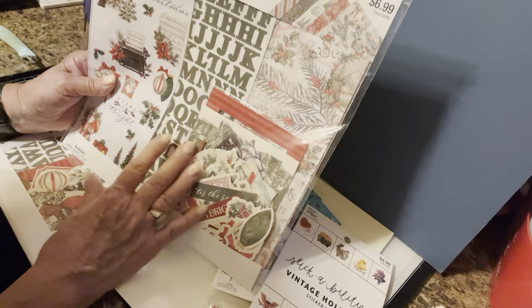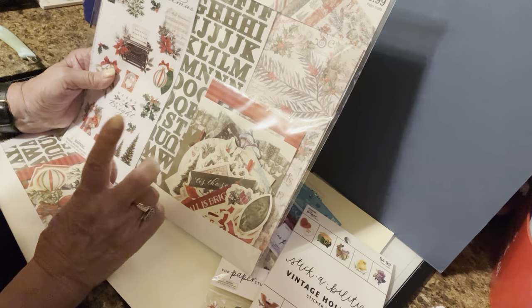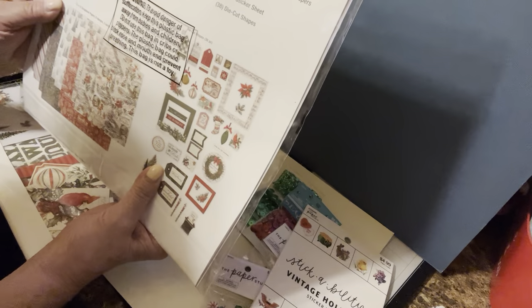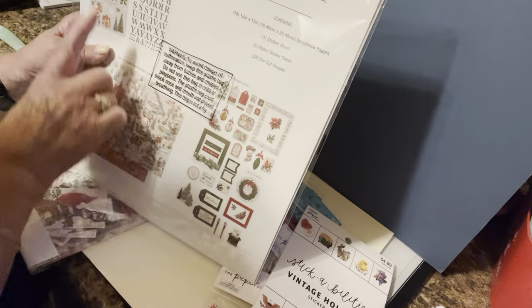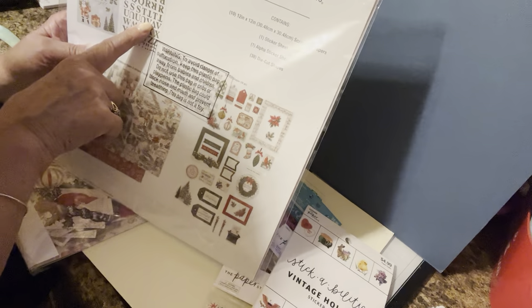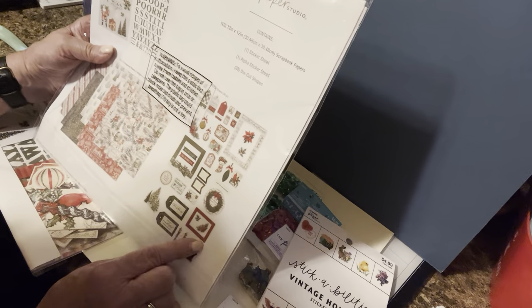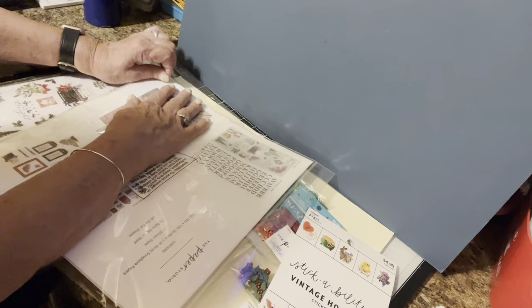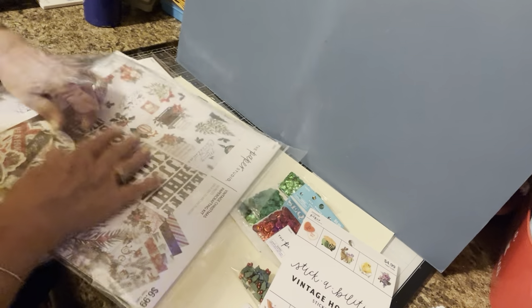I also picked up the Paper Studio items — all Paper Studio things were 40% off. And they had the Vintage Christmas Paper Crafting Kit. I picked up two of them. They were 40% off at $6.99, and I thought it was a relatively good buy. You end up with ten pieces of 12x12 paper, you get stickers, alphabet stickers, and then also these other shapes — they're die cuts.